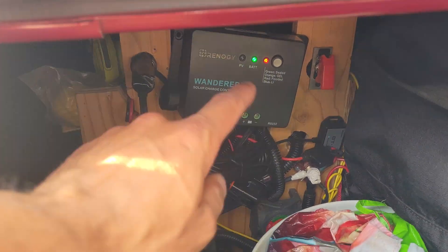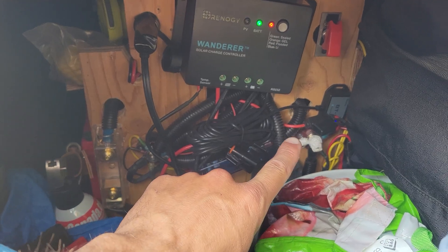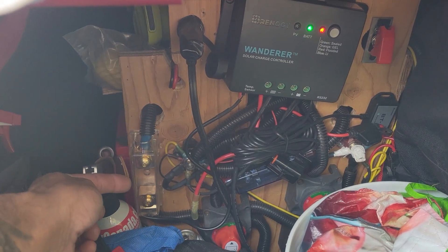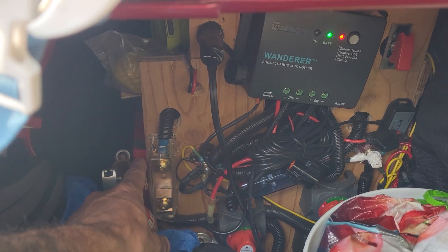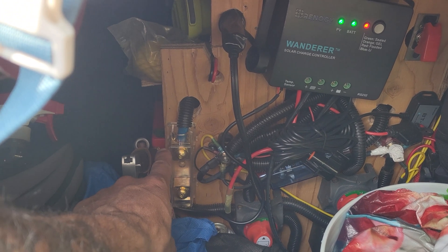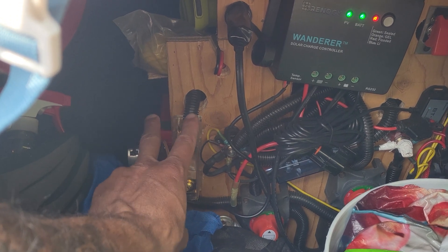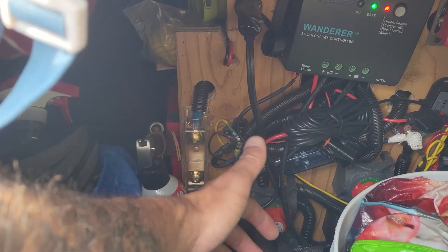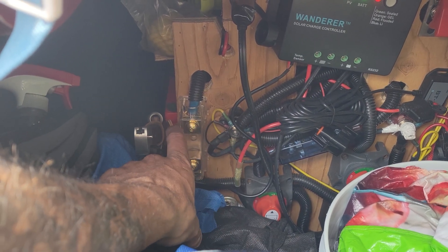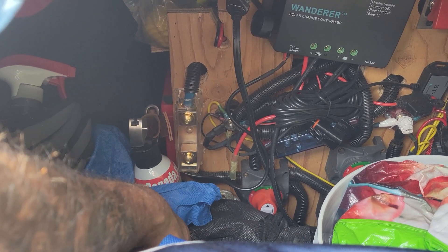The house batteries are connected to the Wanderer lithium battery version. I've got the Bluetooth and also the temperature sensor plugged in and shoved inside the battery compartment between the two batteries. Now these are Rolls 235 amp hour 6 volt golf cart batteries. These things rock. I picked up two of them for 200 bucks — they were a steal. They're probably like 300 bucks brand new each. There's a little bit of sulfate on them but they hold a charge and hold a load.